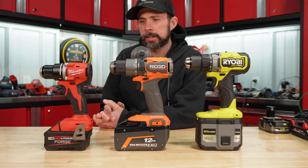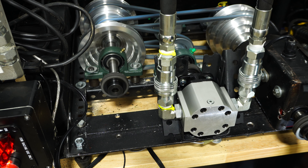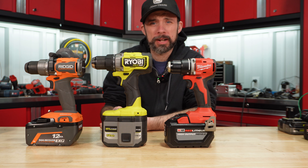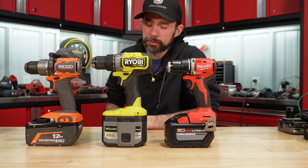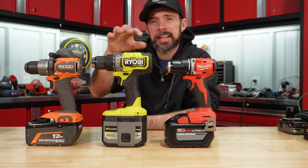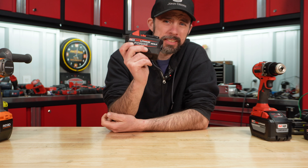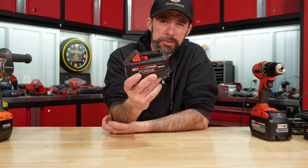Some new batteries have recently come on the market, so I'll go ahead and get them on the dyno. Why would you ever put a large battery on a compact drill, a mid-spec drill, or even a large drill? That's simply because we want the lowest voltage drop, getting the highest power out of these tools. As time progresses, we're going to see more pouched lithium providing a lower voltage drop in a more compact battery pack.